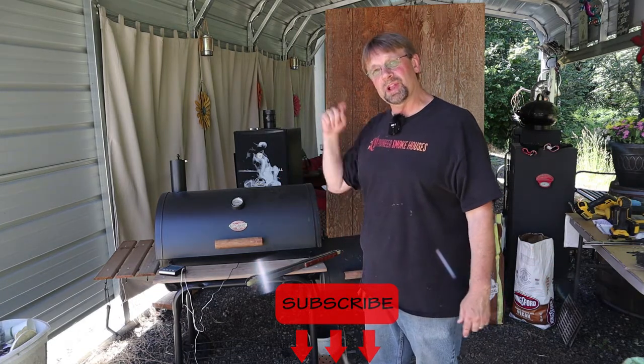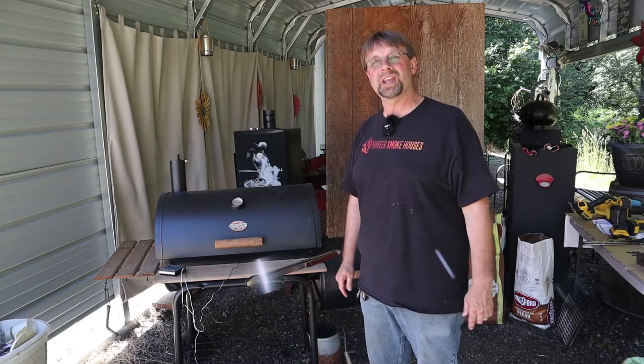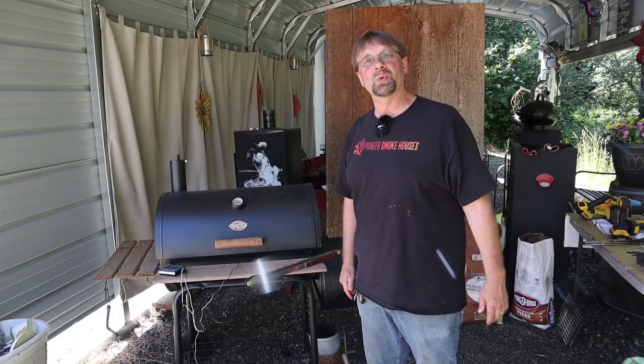Thank you for watching. If you saw something you liked in the video, affiliate links are below. If you use those I will get compensated — it won't cost you anything extra. Have a great day and thanks for watching.